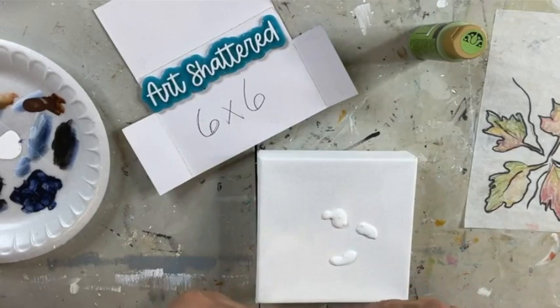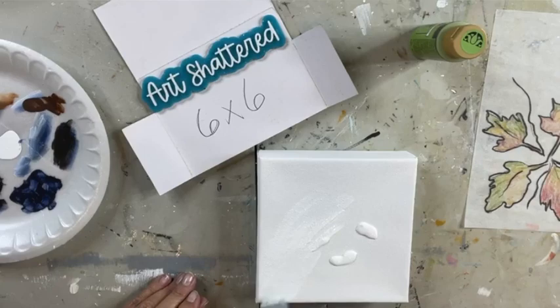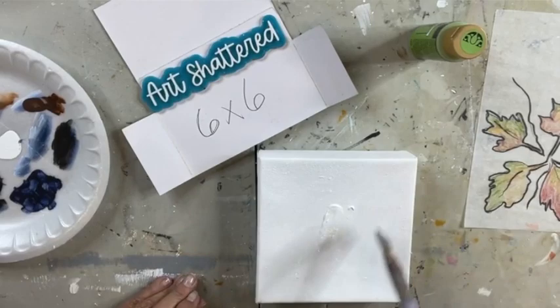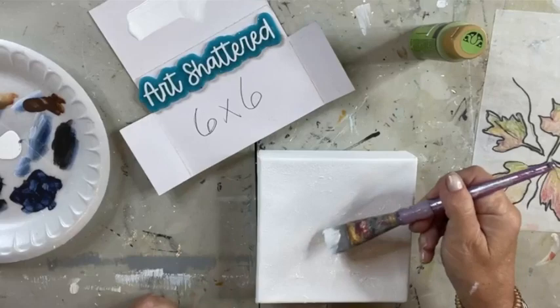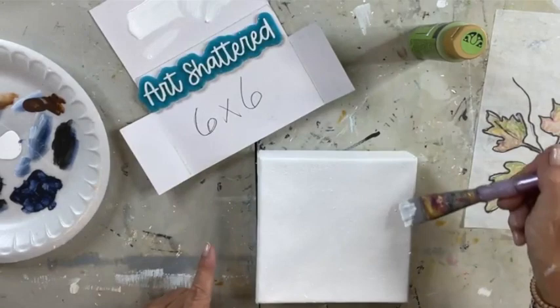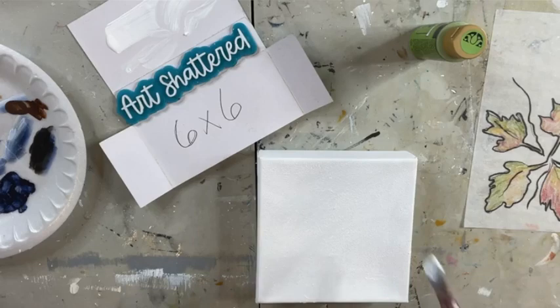I'm gonna brush that in with a brush. If you don't have sound you can't hear me anyway, so that was a moot point. I'm gonna brush on a little bit of white because I don't want the green to be stark green — I want it to be blendy. Do y'all know what blendy is? I think that's an artist term — a little blended.